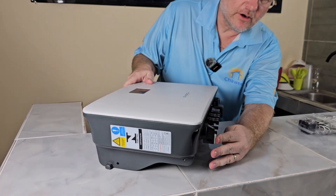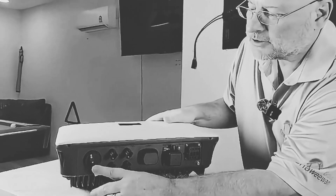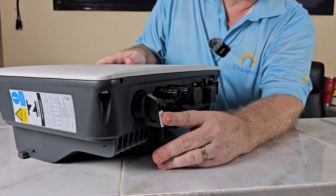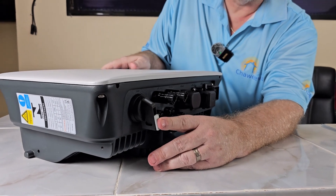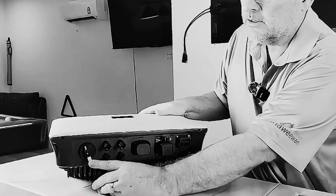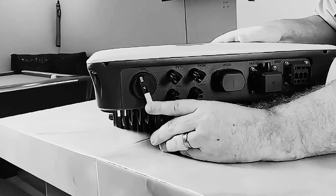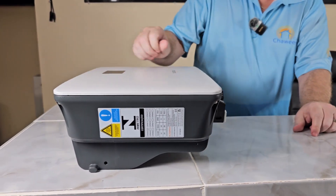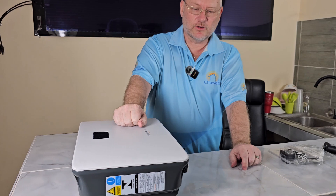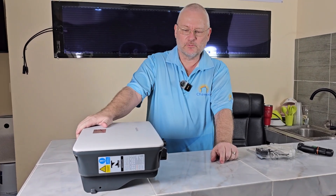On the side here we have the DC switch. This used to be external, but on newer inverters it's internal, and that's much better. It basically just cuts off all electricity from the roof, which is very good when you want to do work or restart the system.